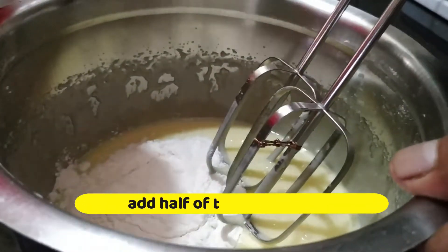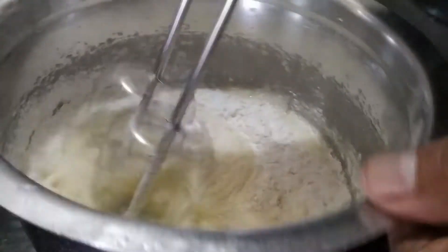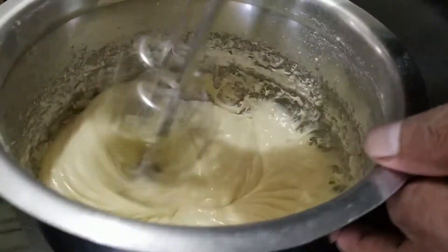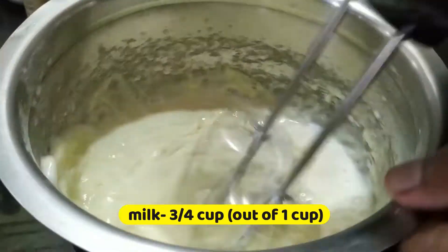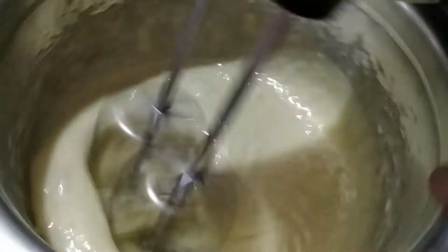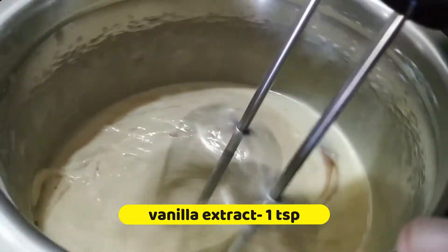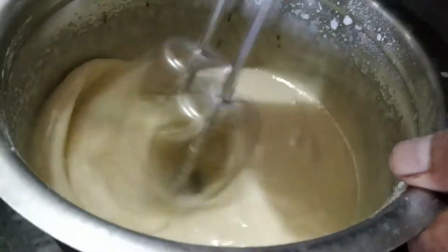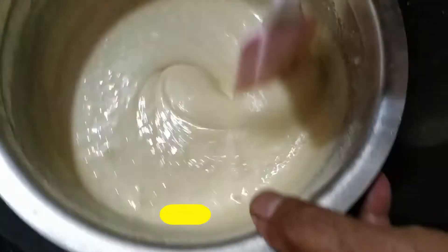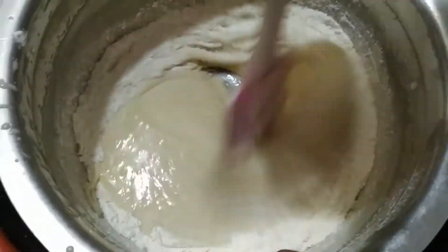Mix it in. We add the exact half portion. Add 1 cup. Add 1 teaspoon of vamalax frat. Add a little bit of a batch. I will mix it in a little bit.